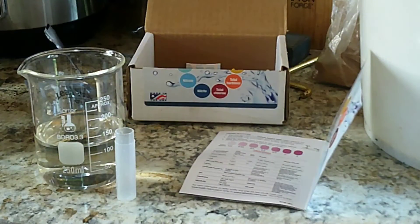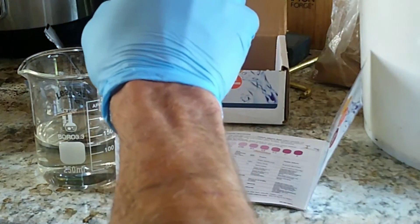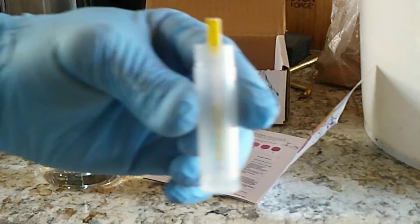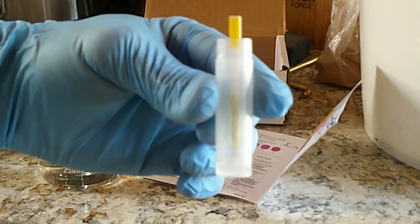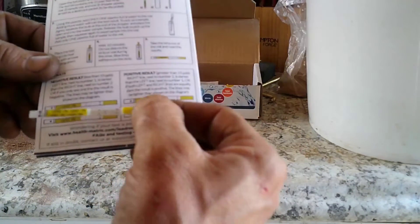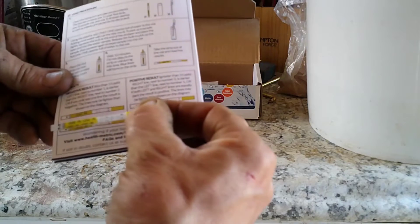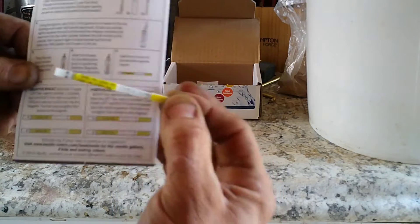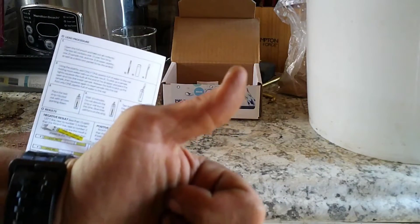The next test on our list is lead. I feel this is super important — a lot of people were concerned there might be lead in the clay pot. This involves using the pipette to fill the test tube up with water, then inserting the test strip and waiting 10 minutes, then comparing it to the chart. It looks like we have lead-free water — awesome.